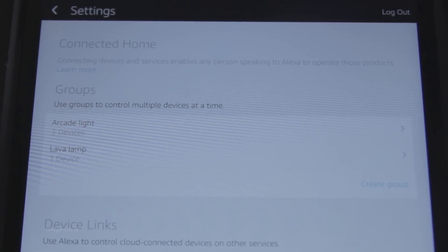Now we can try it with voice. Alexa, lava lamp on. [lamp turns on] Alexa, lava lamp off. [lamp turns off] Also, we can say: Alexa, turn on lava lamp. [lamp turns on]